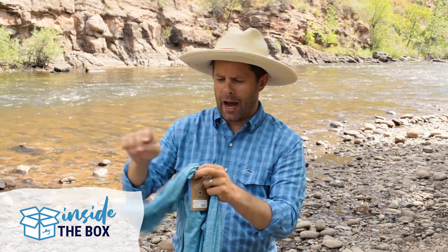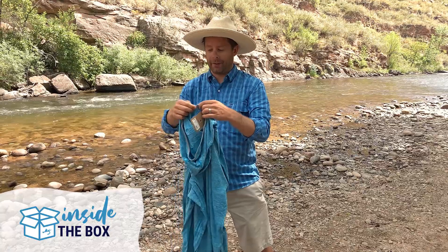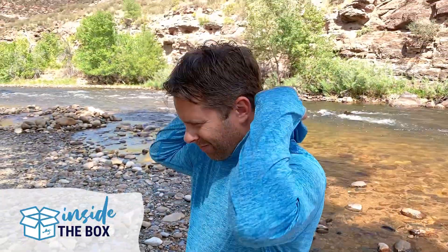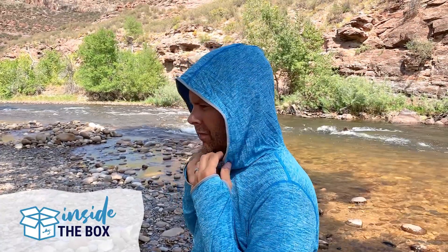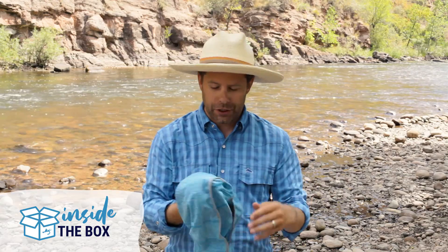Really nice hood. I actually just started wearing a hooded shirt this season, and it's really nice especially on a really sunny day. You've got a lot of sun coming in and you want some extra protection over your head — it's nice to be able to throw that hood up and get a little bit of extra sun protection.